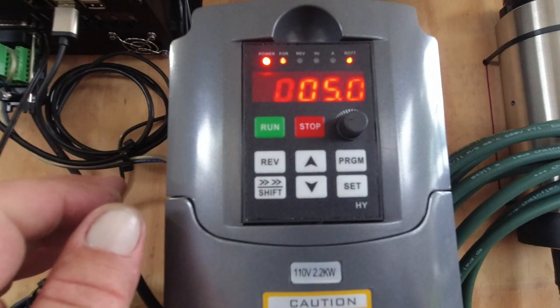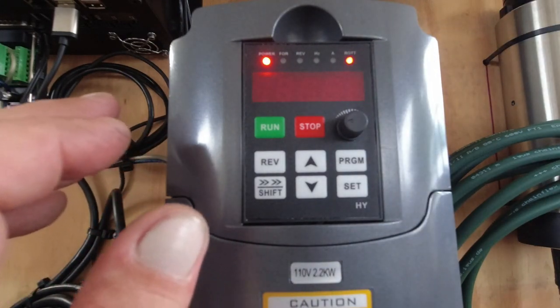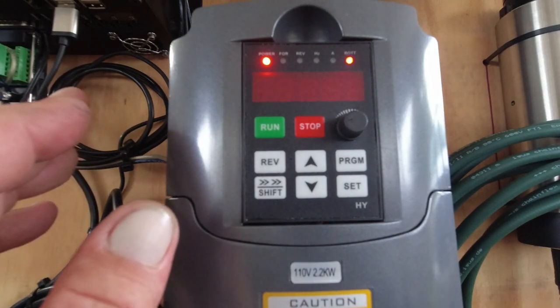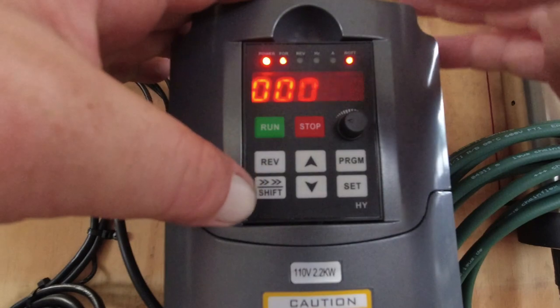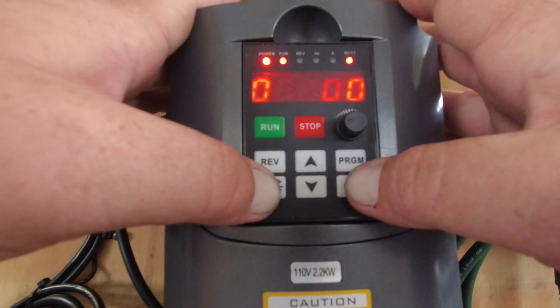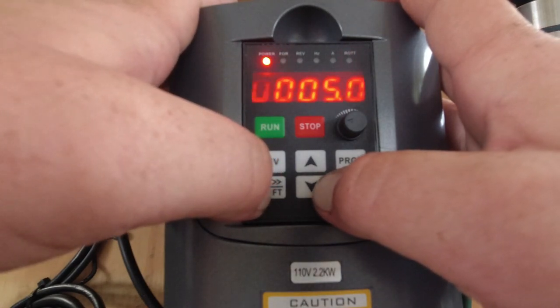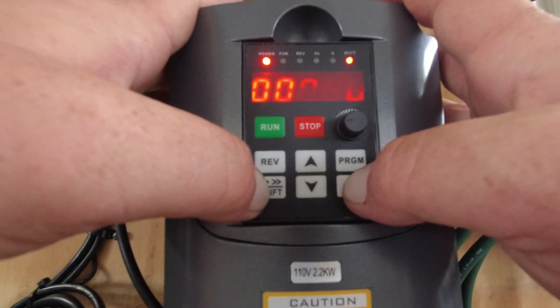PD014 is your ramp-up (acceleration) speed — I have it set to 1 second; I want my spindle to ramp right up. PD015 is your deceleration speed. You have to play with this one. I want the spindle to stop quickly in an emergency, but you can't set it too low. One second has worked for me, but two seconds is probably safer — I just changed mine to two seconds.